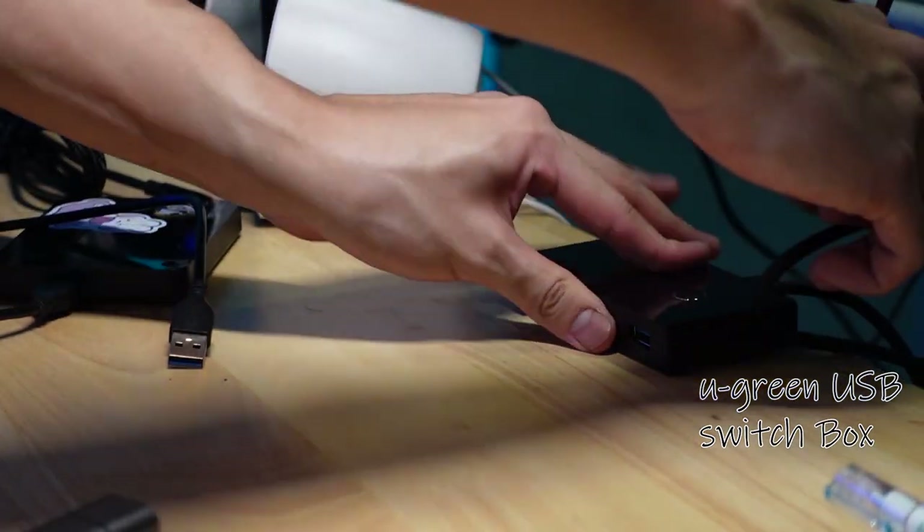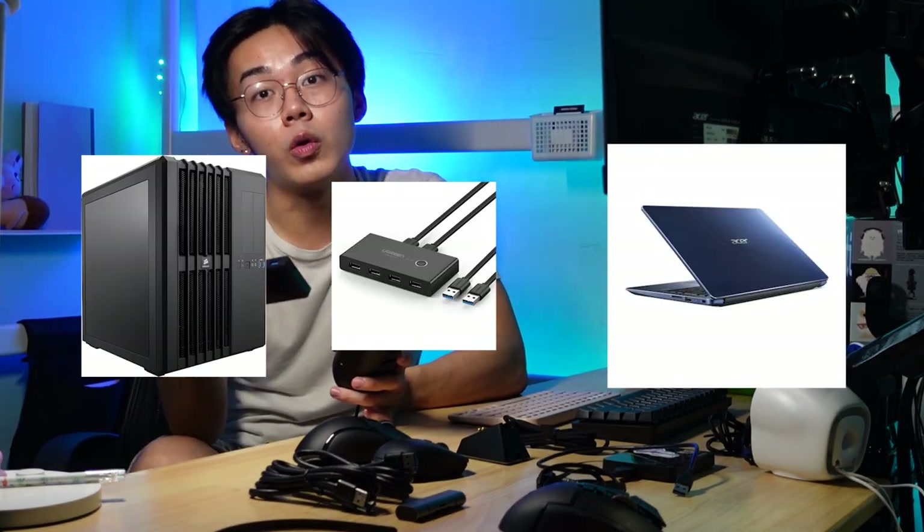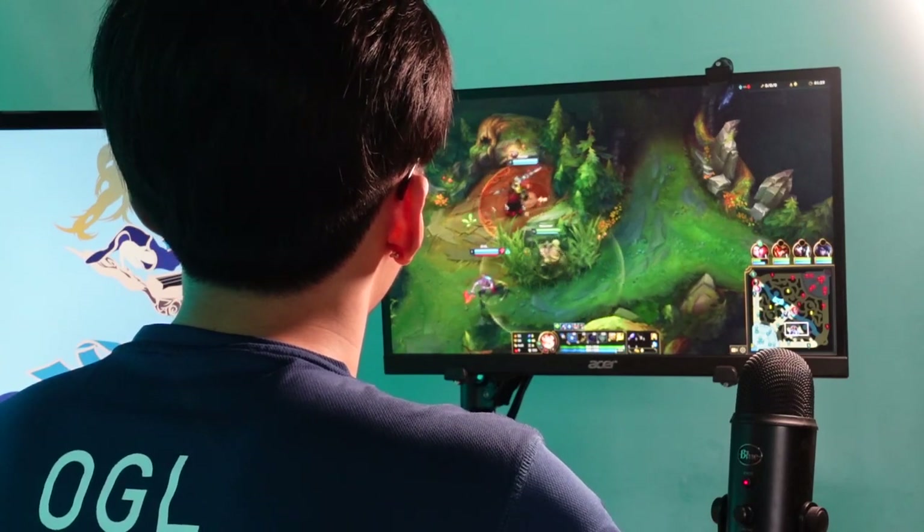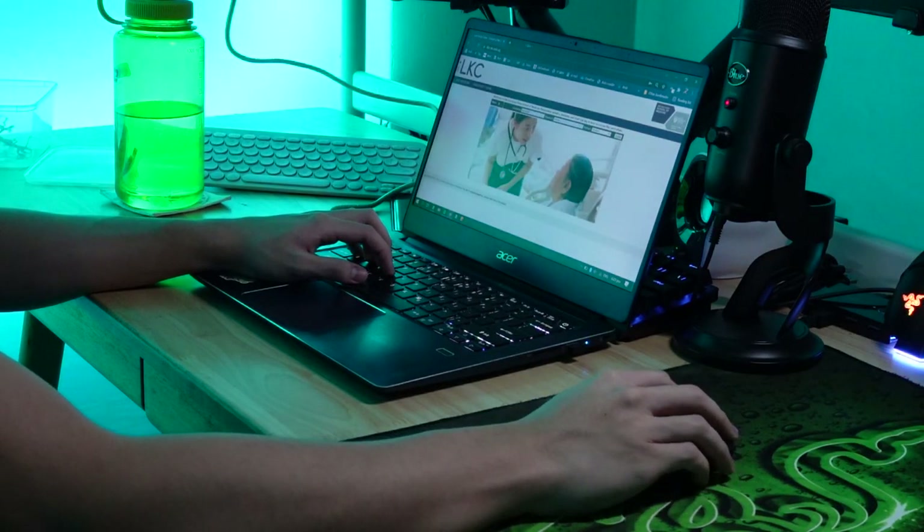I want to talk about this little box — it's a Ugreen USB switch box. What it does is allow you to switch between two different computers at one time. My plan is to plug one side into my desktop and the other into my laptop when I bring it home. The accessories I'll be switching between are my wireless mouse, hard drive, microphone, and a future webcam. The main goal is to save even more desk space, since I mainly use my desktop for video editing and gaming, and my laptop for work and studying.